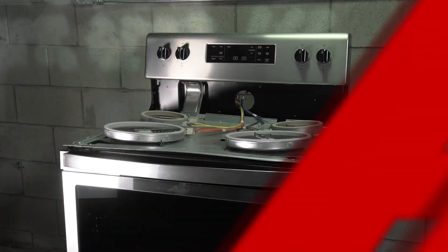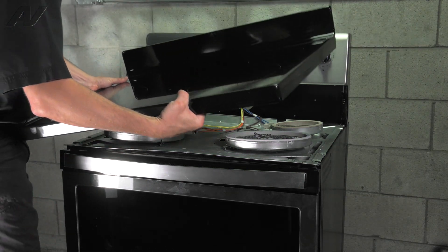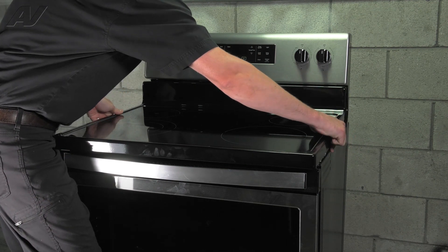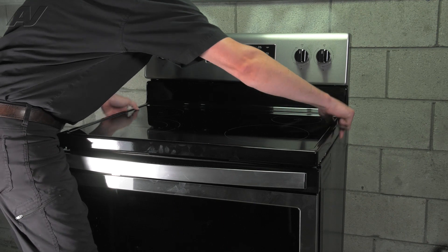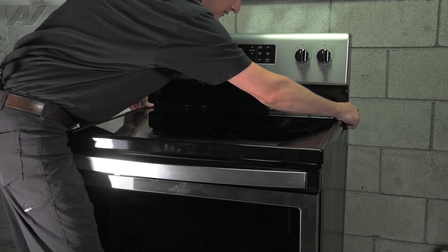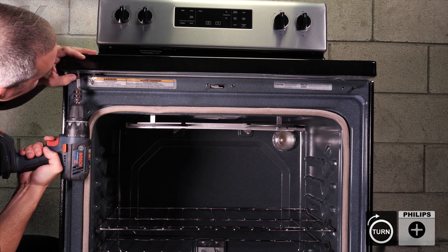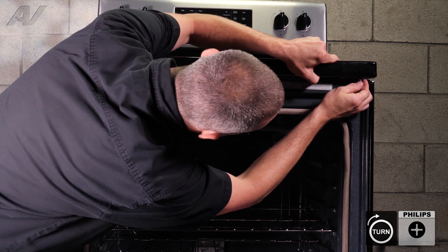Now we are ready to install our cooktop. To install your cooktop, being gentle with it because it is glass, gently lay it on top. In the back, on the frame, there are two little clips that must engage into the top of the cooktop. You're going to engage them and then slide the cooktop back — just drop down and then slide it back. Then open up your oven door and install the two Phillips screws. You may have to slightly tap on the cooktop to get your holes to line up.